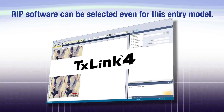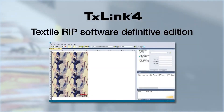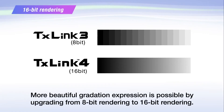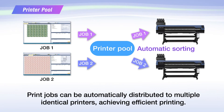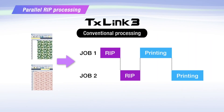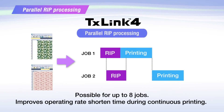RIP software TXLink4 or RasterLink7 can be selected even for this entry model. TXLink4 edition allows you to achieve more beautiful gradation and print jobs can be automatically distributed to multiple identical printers, therefore optimizing your workflow. Parallel RIP improves the utilization rate during continuous printing, and up to eight jobs can be processed in parallel.